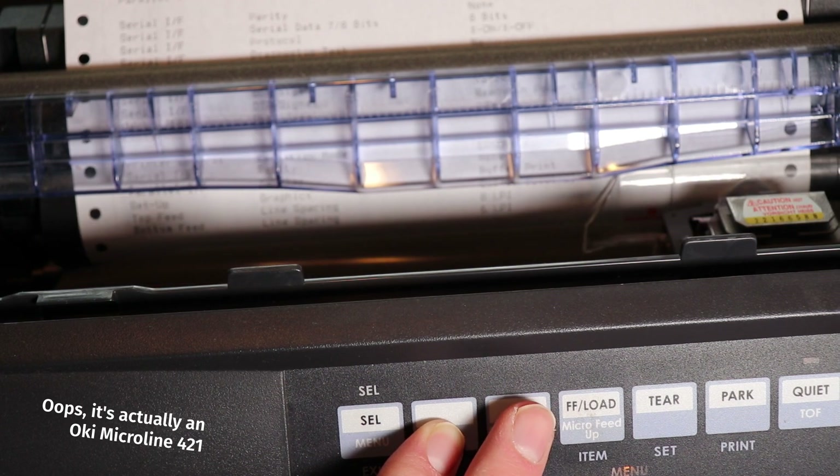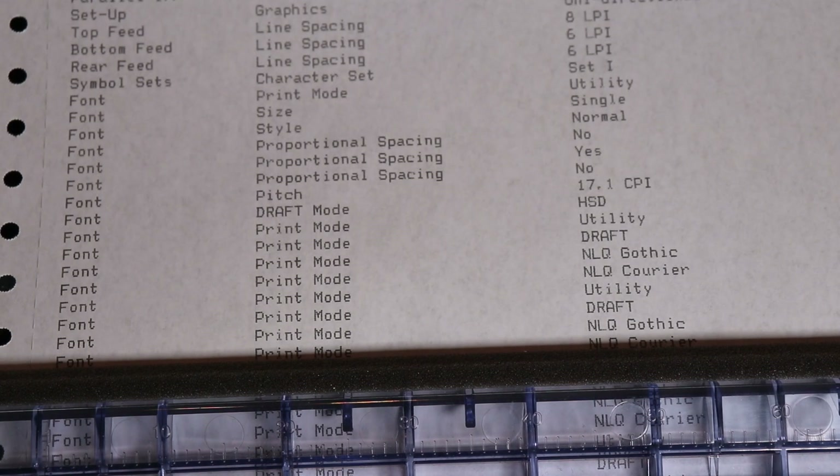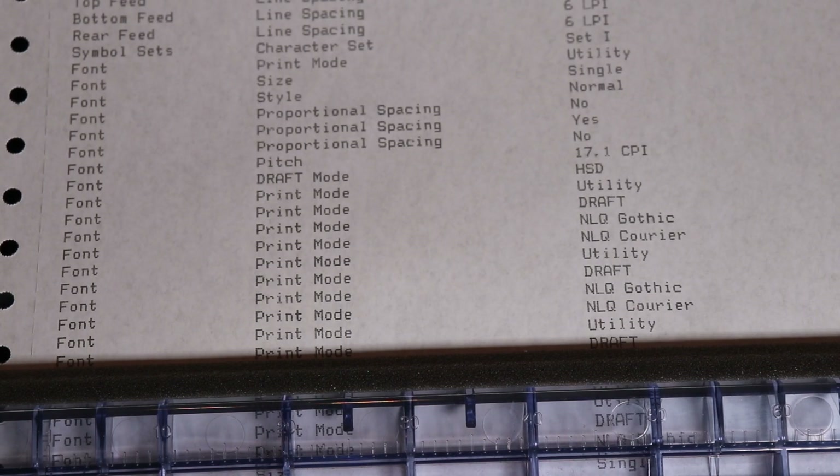These things were loud, dusty, messy things that could jam up easily and offered little in the way of customization. Just look at how I have to change the settings here. In this model, an Okie Micro Line 420, I literally have to print through the menu in order to change any of the settings. If you want me to do another video where I discuss how to configure this very common model of Dot Matrix printer, please let me know in the comments.